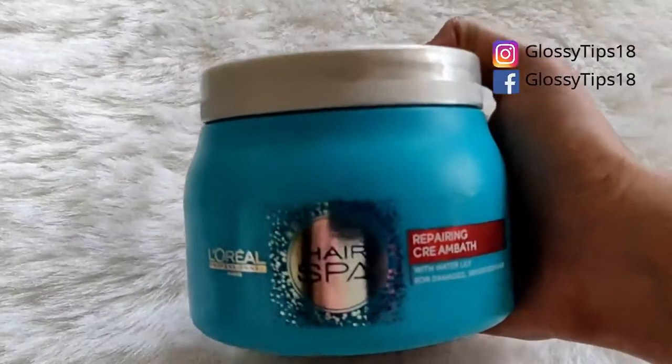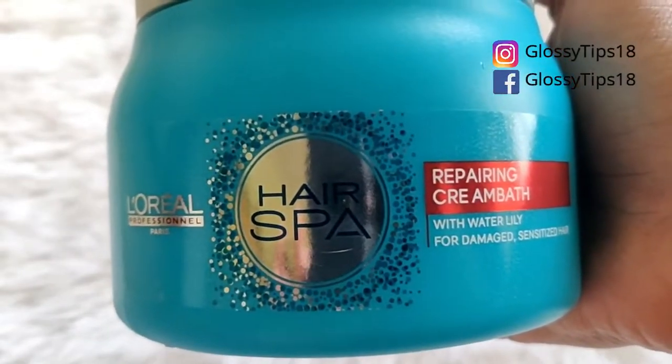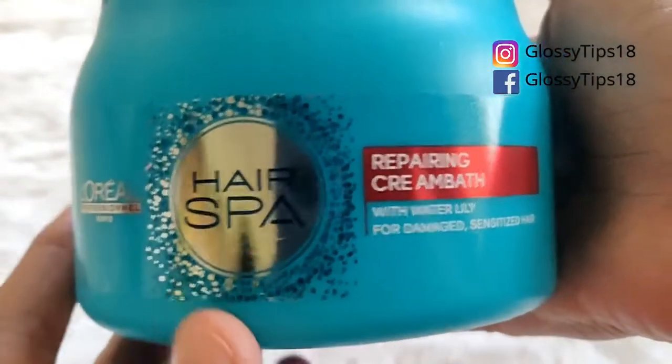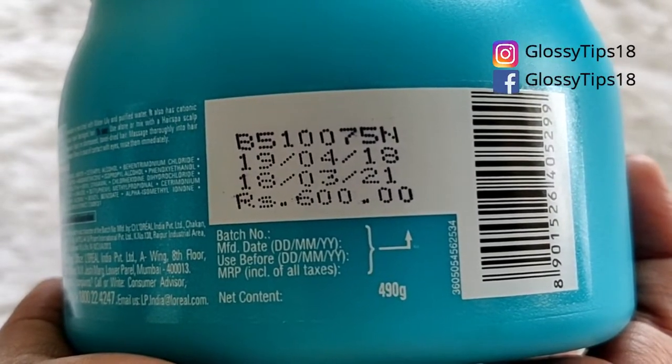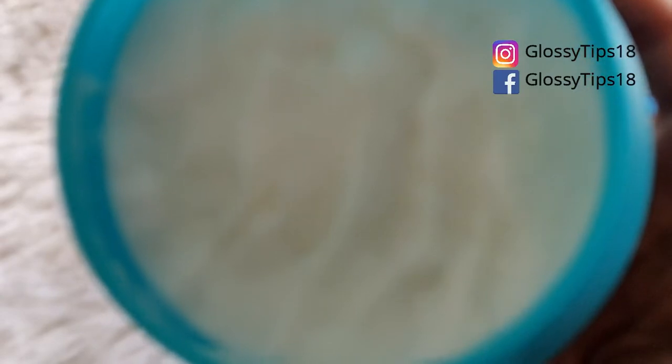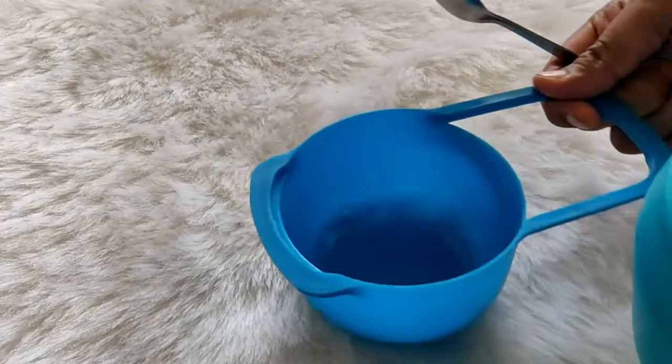As you can see, you will get a big bag full of repairing cream bath, which is 490ml and it retails for 600 rupees. The next product is this hair spa solution, which is a hydrating solution, and it is basically for dry and sensitive hair.